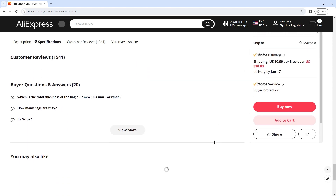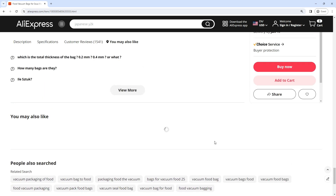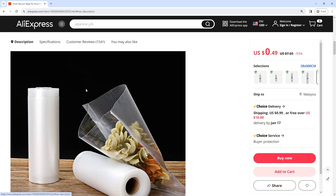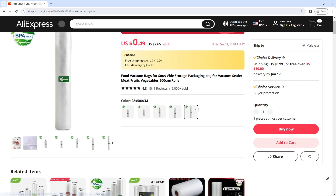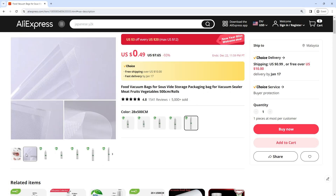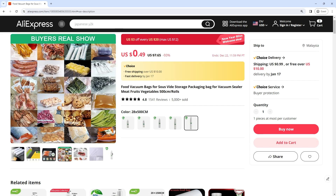The food vacuum bags are specifically designed to be compatible with sous vide cooking techniques. The airtight seal created by these bags ensures that food items can be submerged in a water bath for sous vide cooking without the risk of water entering the packaging.